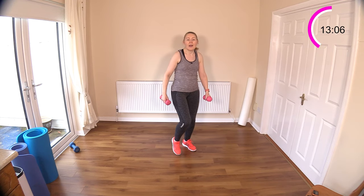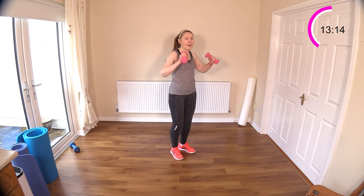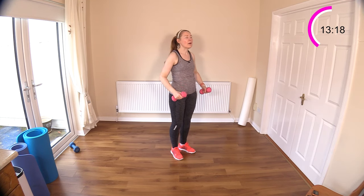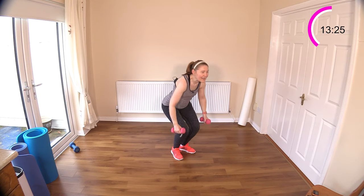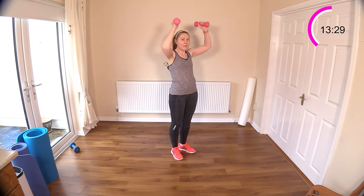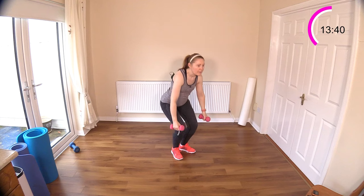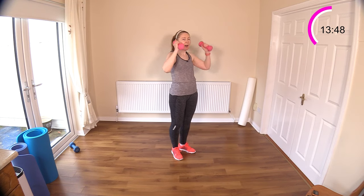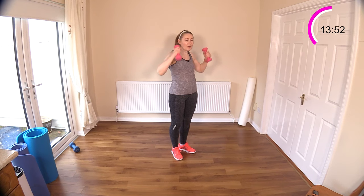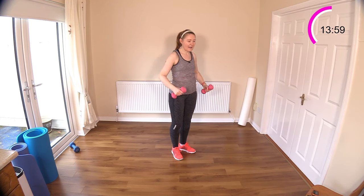Now we've got this nice bouncy move. Are you ready for all the butt exercises coming up? Down, reach — sit down, nice straight back, reach up, look forward. Get those weights right up to the ceiling — nice long arms. Keep the body moving. Breathe it out, breathe in, exhale that air. Get those weights above your head. Then we have our two knees across the body, two uppercuts.